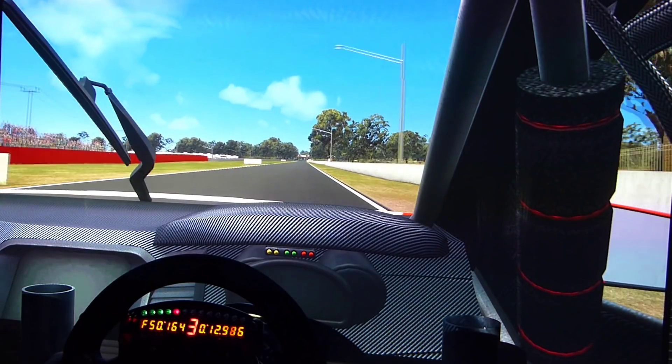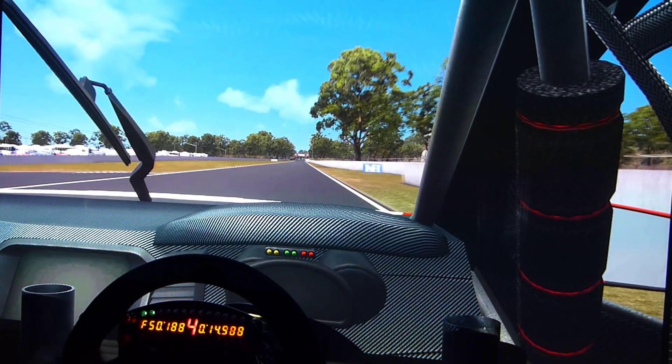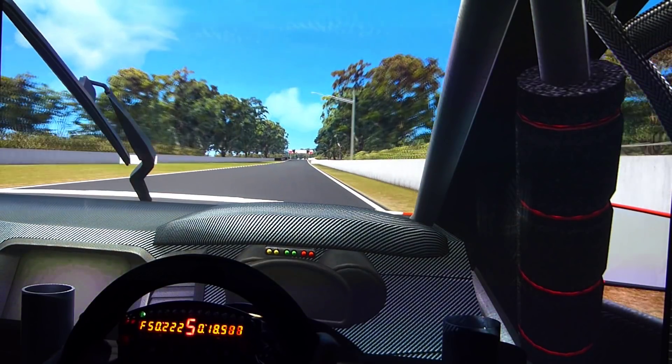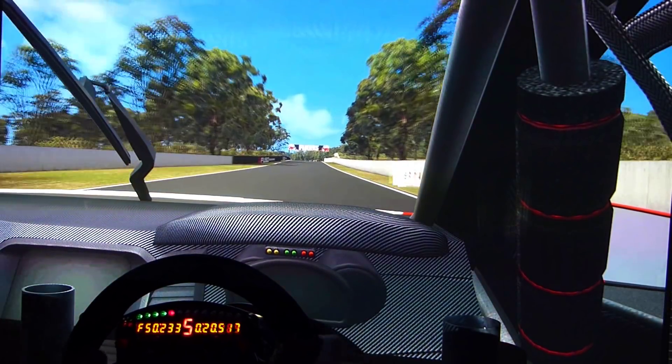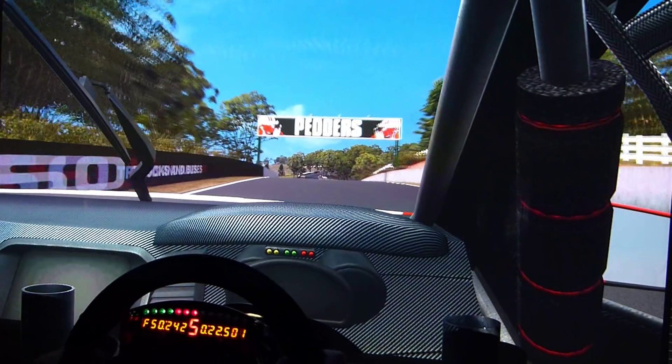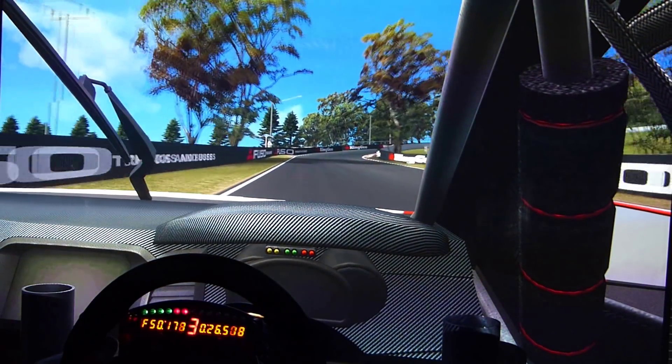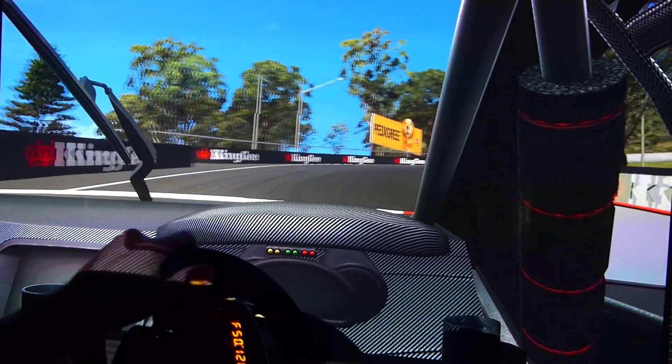The plus side is, opposite lock is out of your hands because it does it for you. All wheels do that of course, but with this much torque you cannot overcorrect or anything like that.